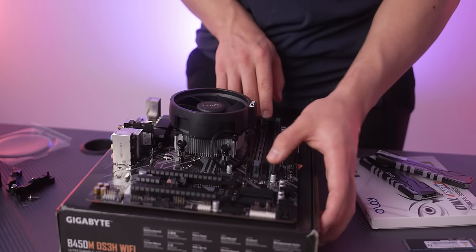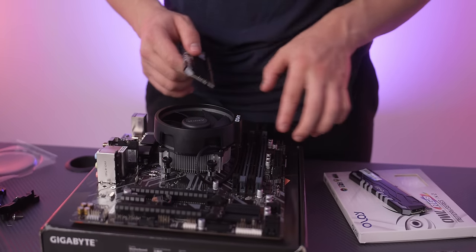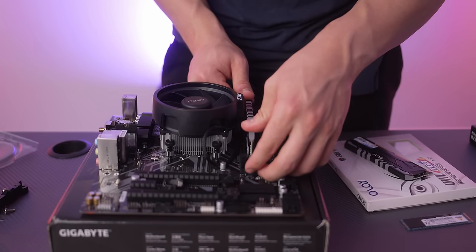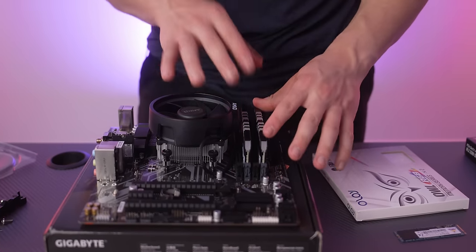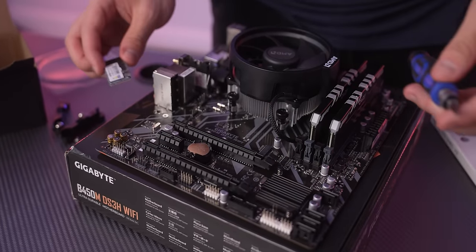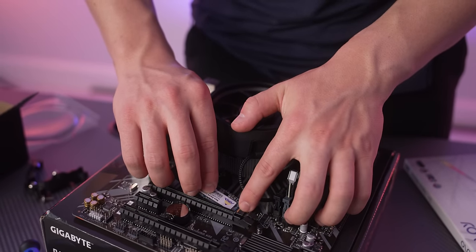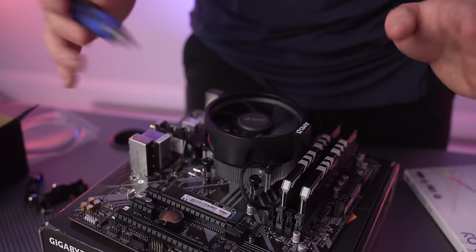To install RAM, open slots A2 and B2 — the two leftmost slots separated by one from the CPU cooler. The RAM only goes in one way because the notches on both the RAM and motherboard are different sizes. Make sure each stick clicks firmly in. For the M.2 SSD, use your Phillips #1 screwdriver, unscrew the slot screw, drop the SSD in — it only goes in one way due to the notch — press it down and screw it in.